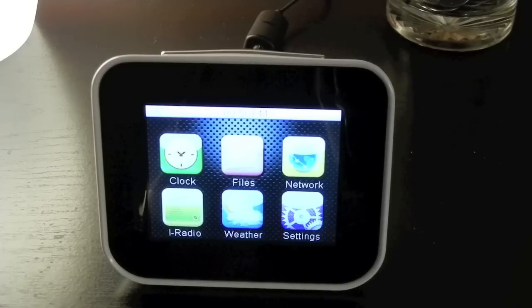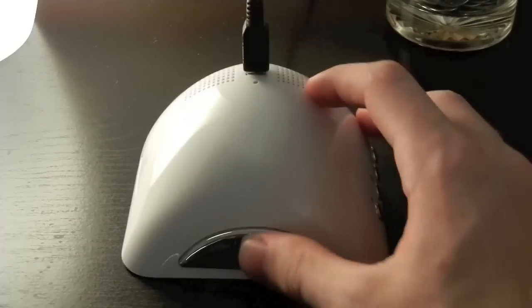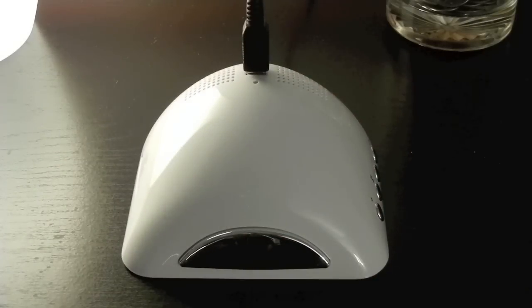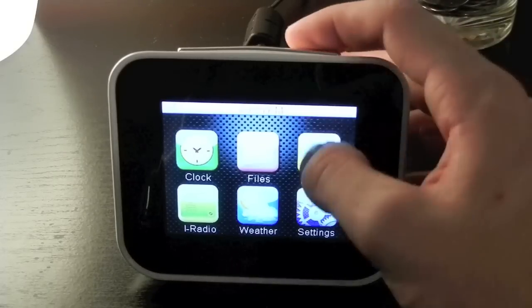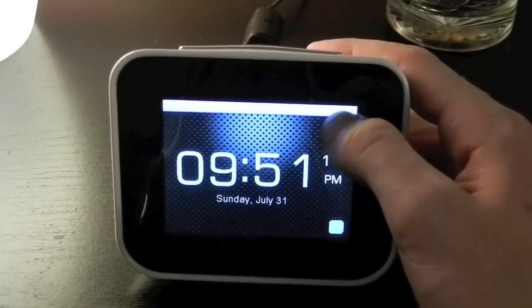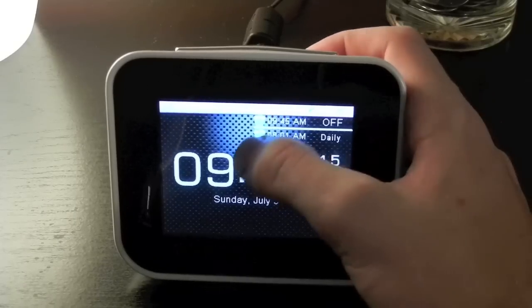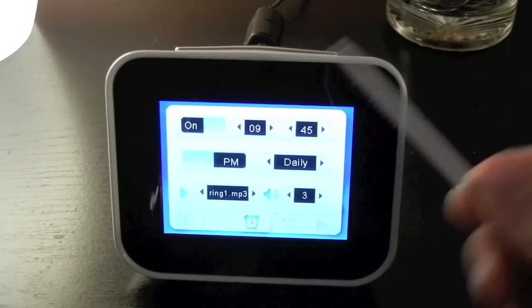After using this for a couple of weeks, I have a couple of flaws. For one, there's no brightness control. So if you have this in your room, it's more like a night light for a little kid. I tend to find myself laying it face down when I'm going to sleep so it won't wake me up — and that's a major flaw. Another flaw is that it's hard to use the touchscreen. Like up here, I'm trying to press the clock and you really can't use your fingers — you have to use a stylus, which gets pretty annoying.